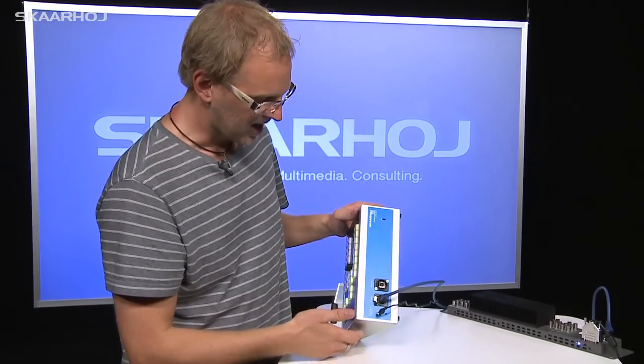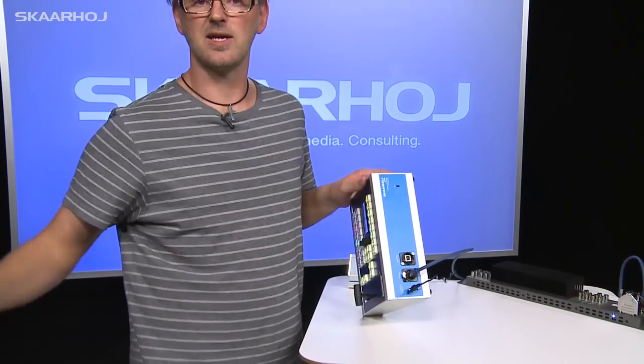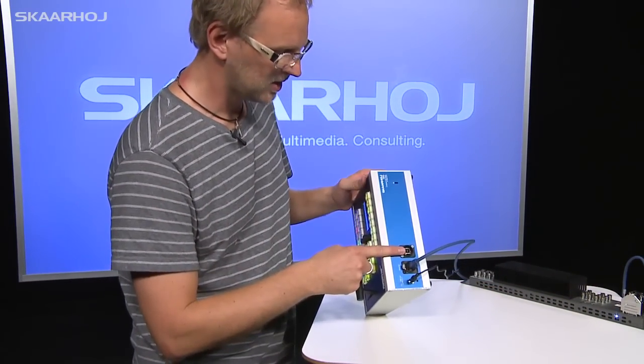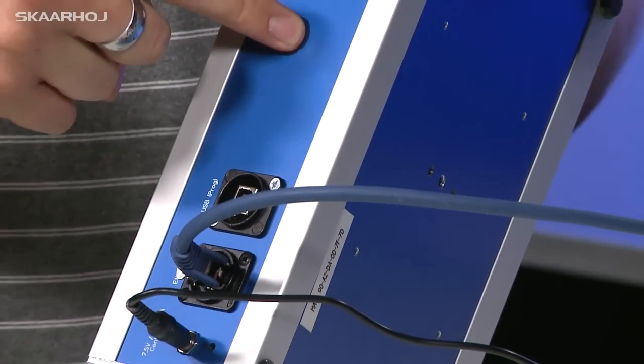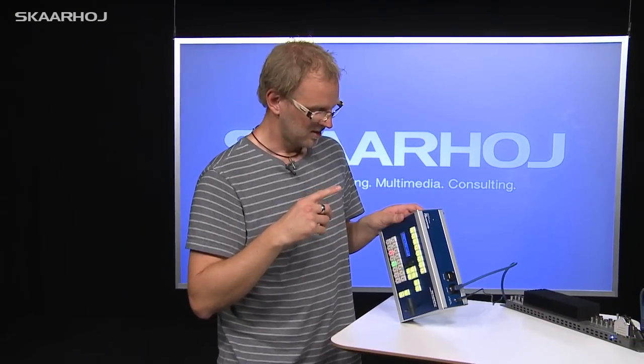On the back side of this unit we have the ethernet connection, which in this case is connected directly to a 1ME switcher from Blackmagic. We also have a USB plug for programming, because inside this unit we have an Arduino ethernet, and we can easily program it with firmwares that will change the default functionality.